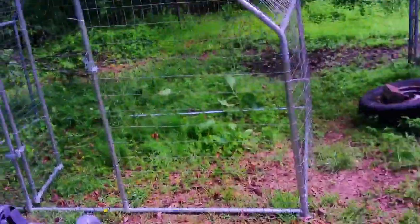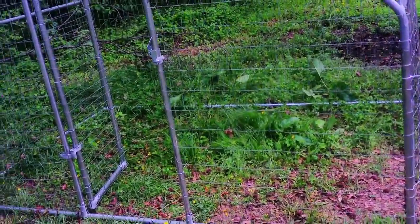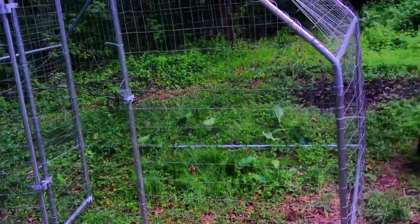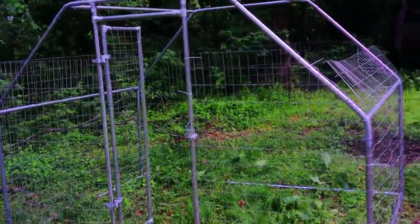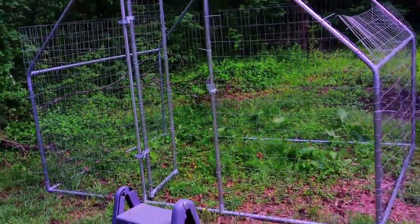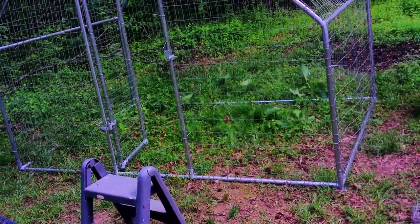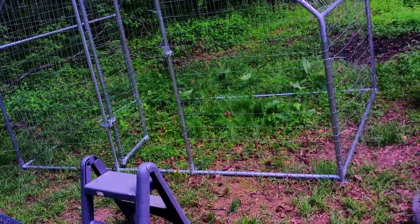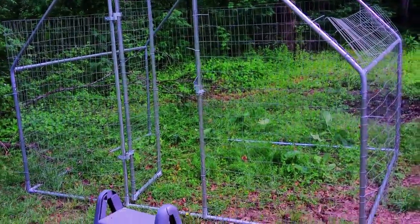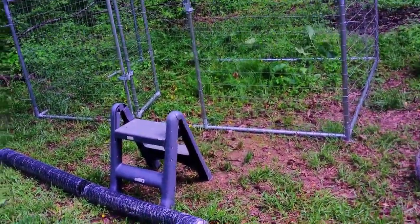So yeah, you guys, it finally came in and I'm getting it all set up. I did not cut the grass in there because I figured the turkeys would like to munch on it and they'll mow it down eventually. But I am going to keep these guys in this enclosure for maybe three days or a week before I let them out. I mean, I'll still let them out while I'm watching them, but I just don't want them to fly away. I want them to know this is going to be their new home, transitioning them from inside to out here — I just want them to be secured.